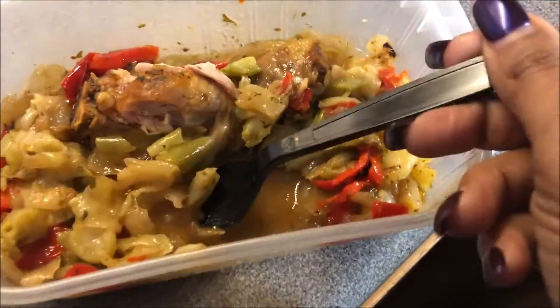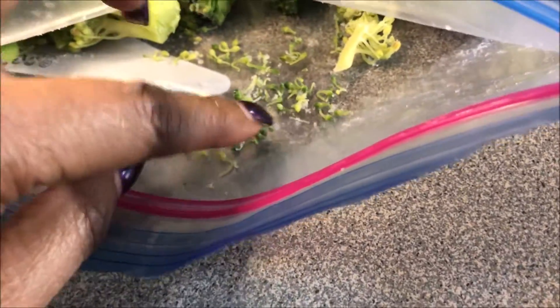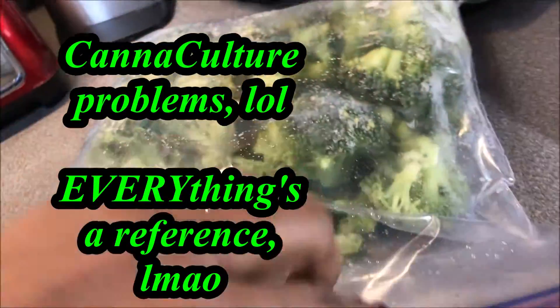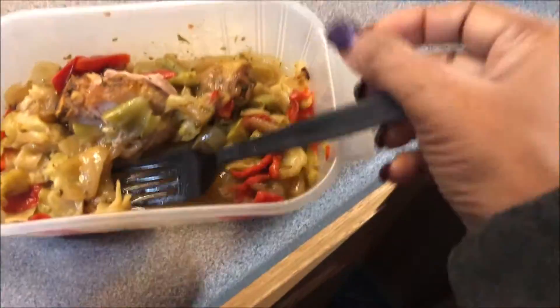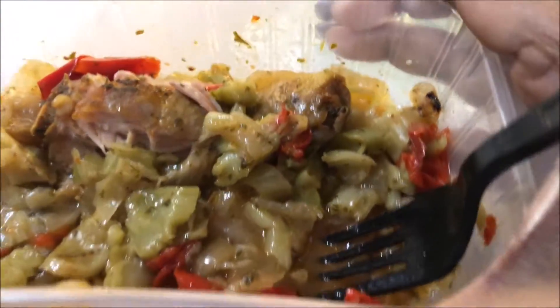I actually like eating the stalks better than the florets. The florets end up having these little trikes from the floret which I don't mind so much, but they get everywhere. And really, if you think you're going to have leftovers lasting more than a day, you don't want to use broccoli like that. Because leftover broccoli that sits for a while stinks, and it'll stink up your fridge.